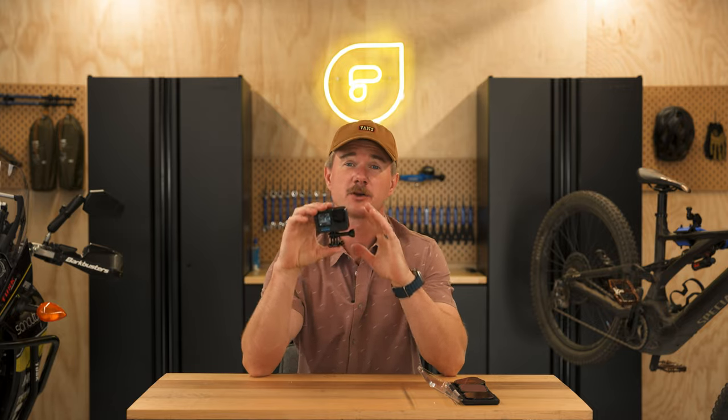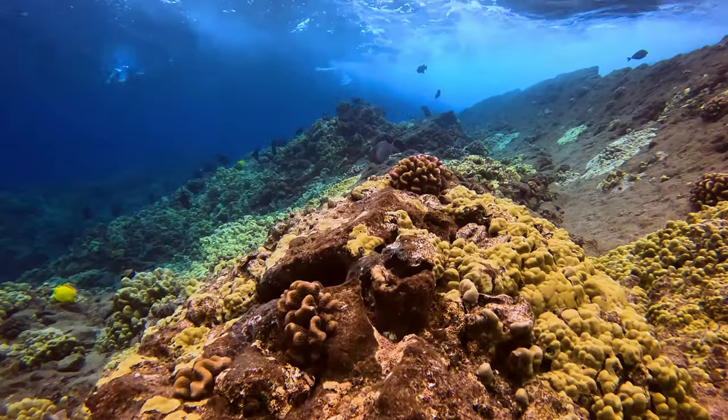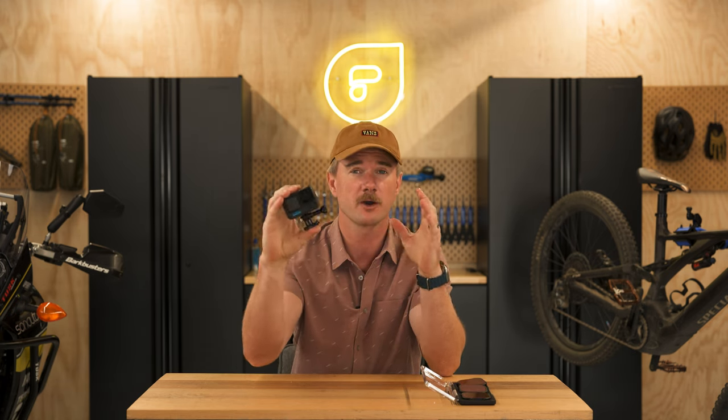In this video, I'm going to show you how to set up your GoPro Hero 12 Black to capture the absolute best quality underwater footage you possibly can get. That is going to involve using some red filters to color correct for the loss of red light we get underwater. But first, let's start with setting up the GoPro itself.